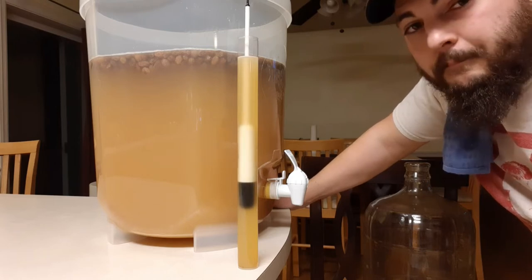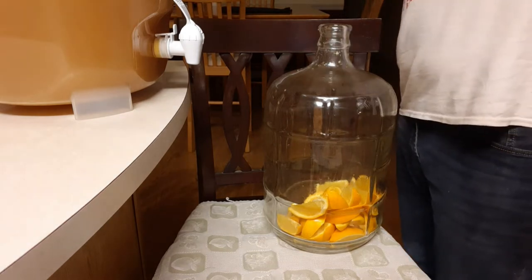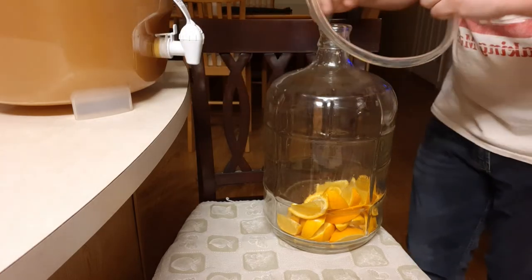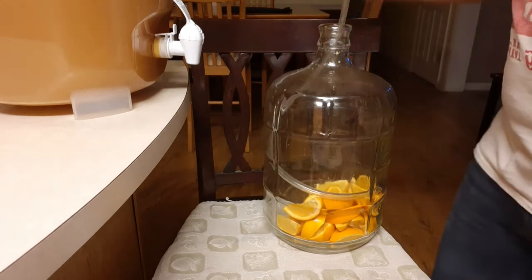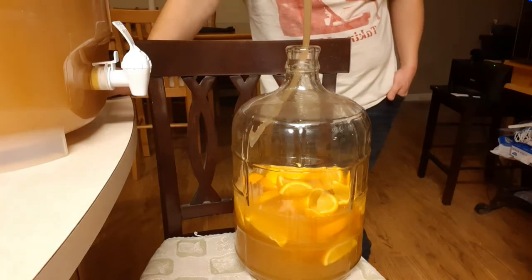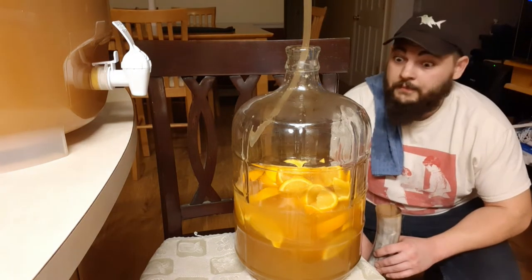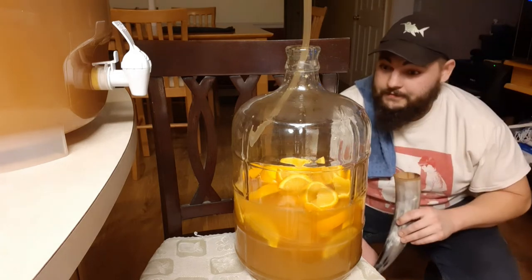Still a ways to go, but it'll keep fermenting even in the carboys. Now it's time to start filling the carboys with the mead. Once you get it going, you can just let it flow. I gotta be sure to keep an eye on it though — you don't want it to fill too much or overflow. It does take a while, so there's definitely time to have some mead, or maybe even chill and have a nap.